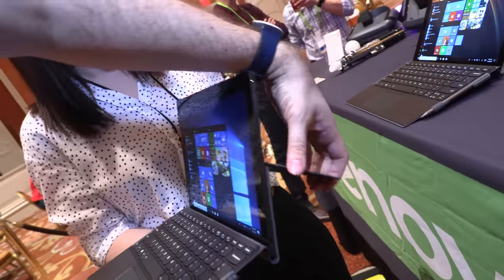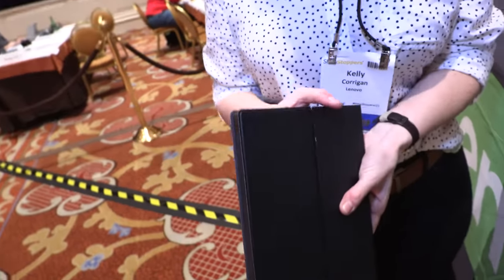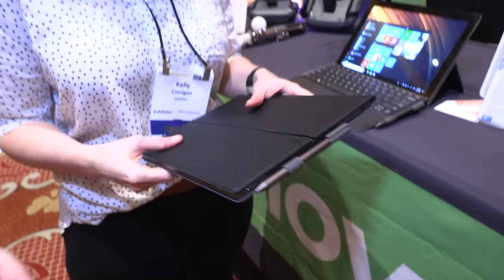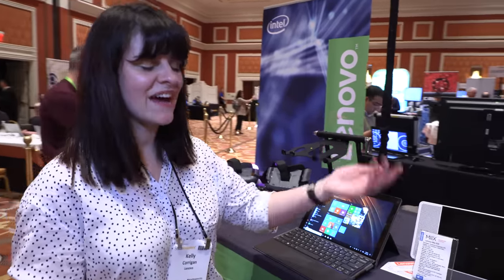So while you have it closed, do you see any notification LEDs on the sides or anything? I don't believe there will be any notification LEDs on the side. I think just when you open it up you will see everything.